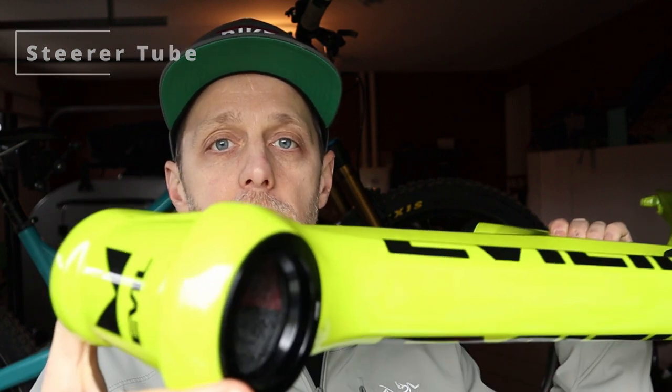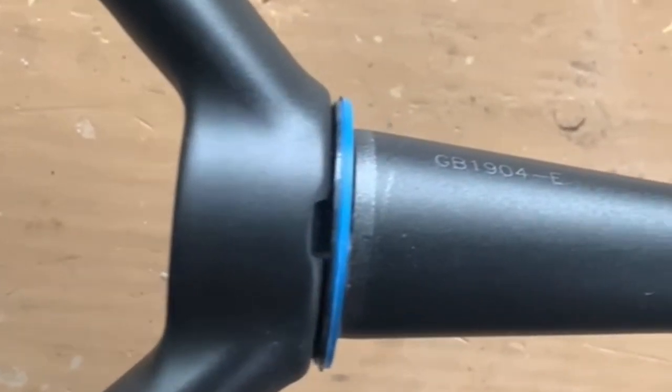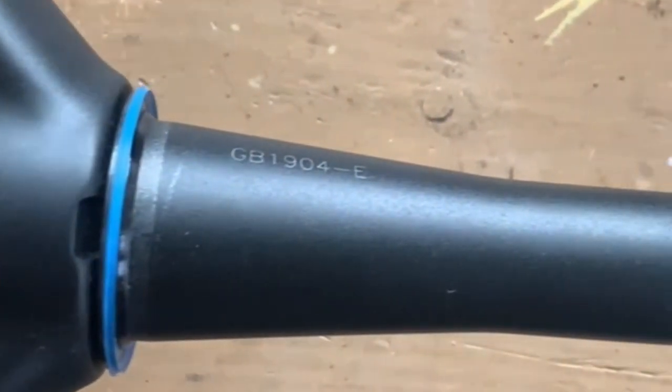Another standard you'll want to confirm when purchasing your fork is the steer tube diameter. The headset here is actually an inch and a half, and it will taper down at the top to an inch and an eighth. This is the standard you see primarily these days in mountain bikes, and most forks will be equipped with a tapered steer tube. There are some forks still around with a one and one-eighth straight steer tube all the way through, but that's more the older forks.